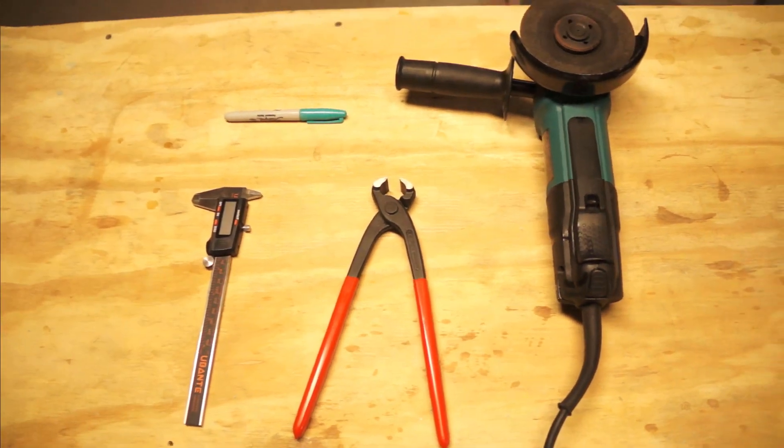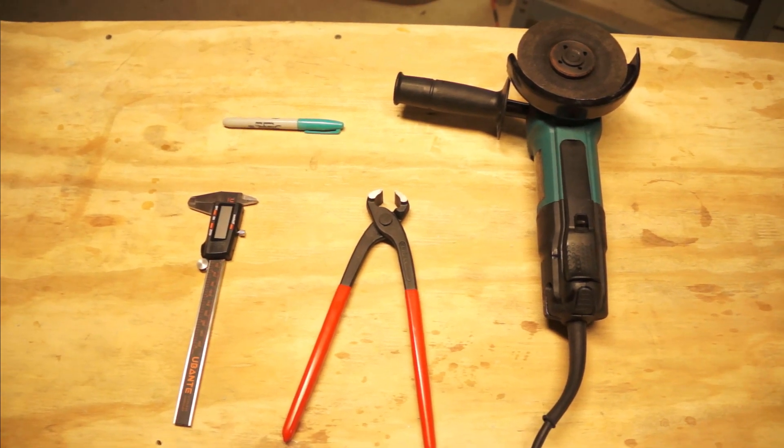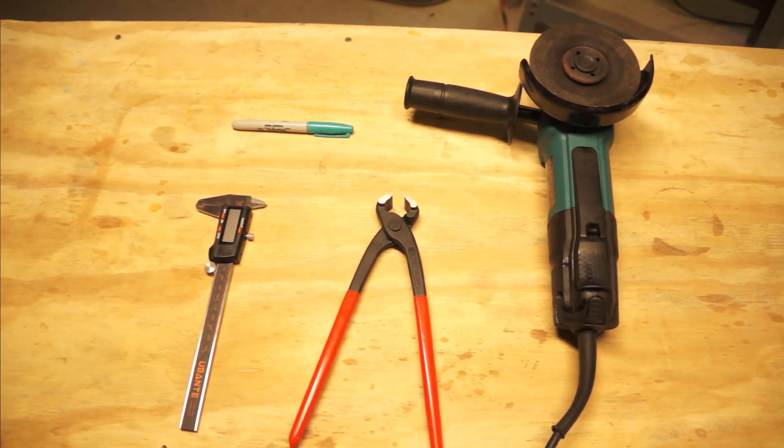We're going to need a couple things: a cheap set of tile nippers, a sharpie, and an angle grinder or a rotary tool. I also make use of a set of digital calipers, a belt grinder, and some plastic dip, but you can get by without all that. So let's get started.